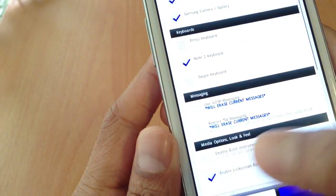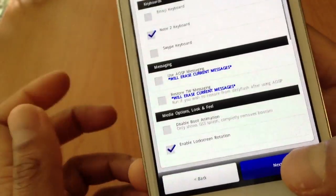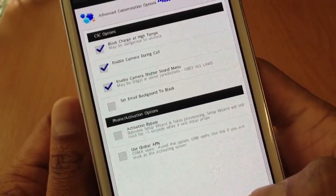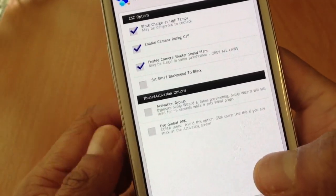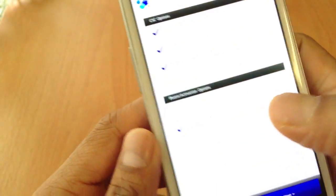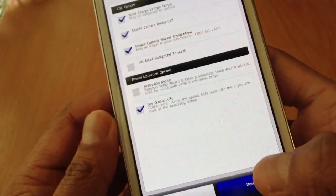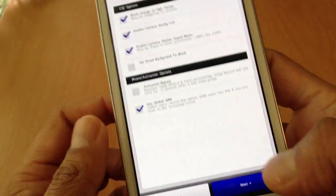There's a lock screen option — click that so you have the ratio lock screen. Here you've got block charge at high temp. For T-Mobile and AT&T, you should choose this one — use global APN. For Verizon, I think you don't have to choose anything.